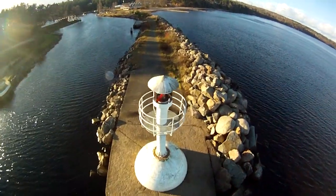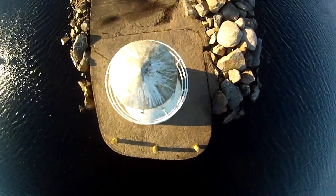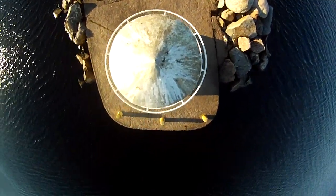One cool thing with this mount is the ability to look straight down. Like now, when I fly over the lighthouse in the harbor, I am able to look straight down on it. I think that is pretty cool.